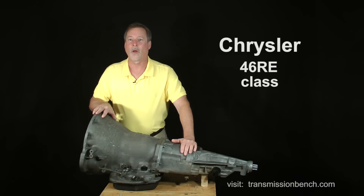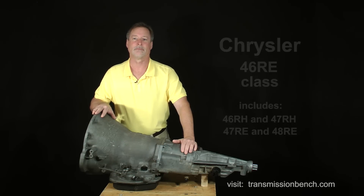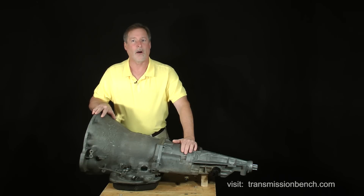In the following lessons, you and I together will take apart, discuss, and reassemble a 1996 Chrysler 46RE automatic transmission. If you are working with the 46 or 47RH, or even a 47RE or 48RE model, you can follow along too. They're slightly different, but I will include discussion about these models along the way.